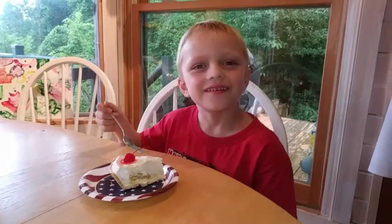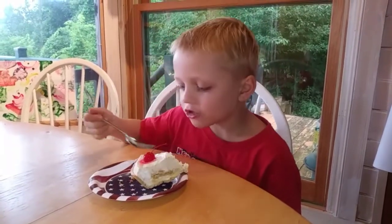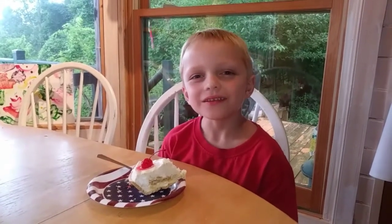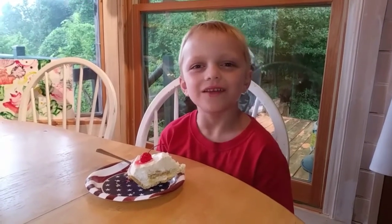Hey, Taste Tester, go ahead and have a little taste. Yum! Yummy. Do you like it? Yeah! Alright everyone, come back and see us again. Don't forget to like and subscribe. Bye!